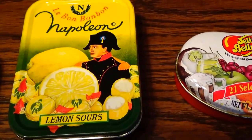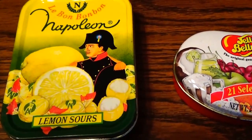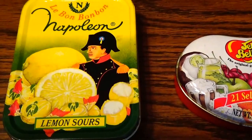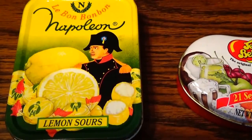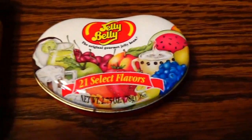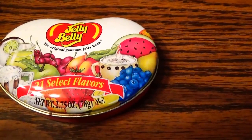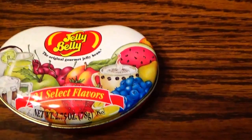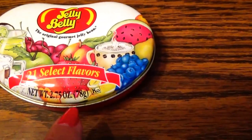Then we have this bigger can here — Napoleon Lemon Sours. Quite the tin can, isn't it! And right beside it we have some Jelly Bellies, 21 selected flavors of jelly beans, in kind of a heart shape can — it just doesn't come all the way pointed at the bottom, but other than that it's kind of like a heart shape.